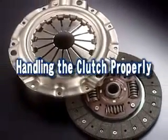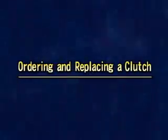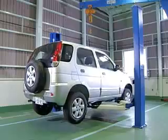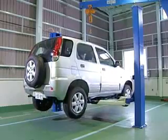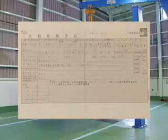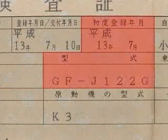Here are important points to remember when replacing a clutch. When ordering a replacement clutch, it is necessary to check the vehicle's model, the year the vehicle was made, and the type of engine. This will ensure that you order the correct replacement clutch.